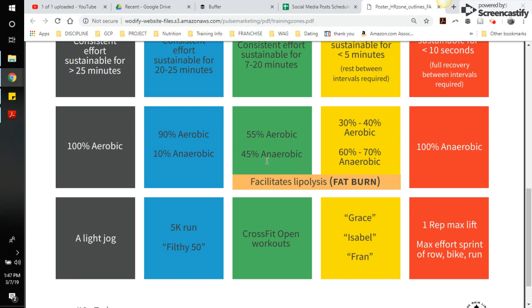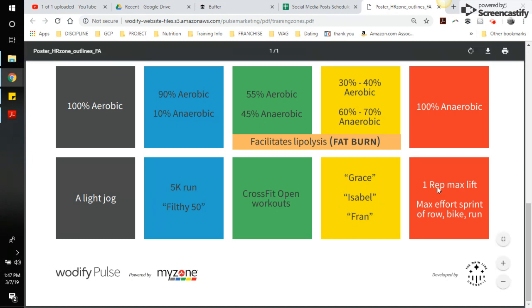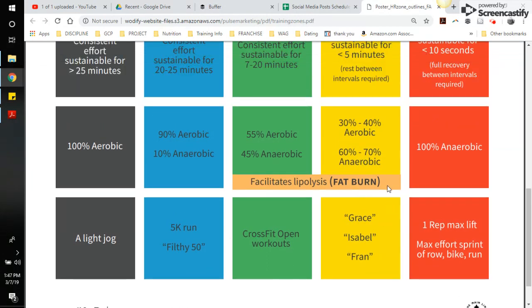Blue is where you should be doing long-distance runs of more than two miles. Gray is more of a walking pace or light bike or row. Good examples include a light jog, a 5K, or a Filthy 50. A CrossFit Open type workout would be more like our Game Changer workout or chaos programming. Finishers are probably going to be in the green a lot. Yellow requires something like a leg matrix, a 21-15-9, or 50 burpees for time. Red you'll hit at the very end of a workout if you've pushed max effort in yellow for a while — it should be very hard to hit in our classes.